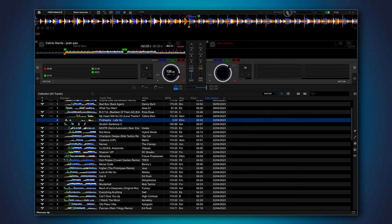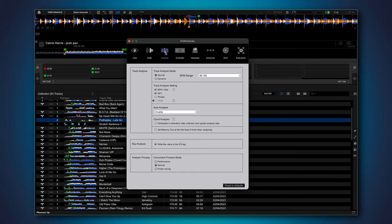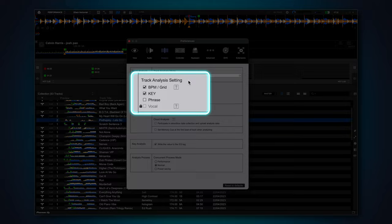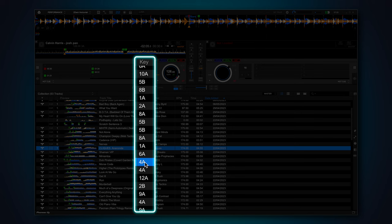To turn this on, go to Preferences, View, and then Key Display Format. Change this from Classic to Alphanumeric. While we're here, let's go to Analysis and make sure Key is selected under the Track Analysis setting — this will make sure Rekordbox analyses the key of your tracks as well as the BPM. Close Preferences and make sure the Key column is visible by right-clicking on the column headings and choosing Key. You'll now see your tracks in the Camelot format instead of traditional music keys.